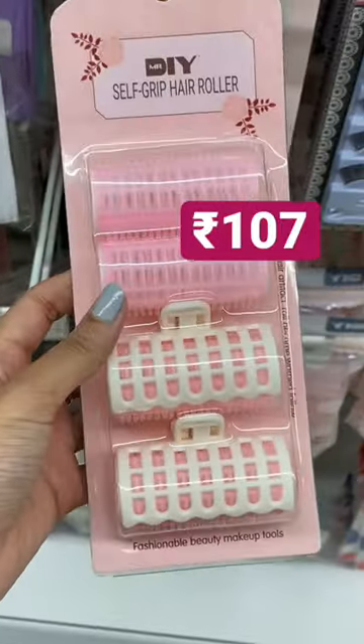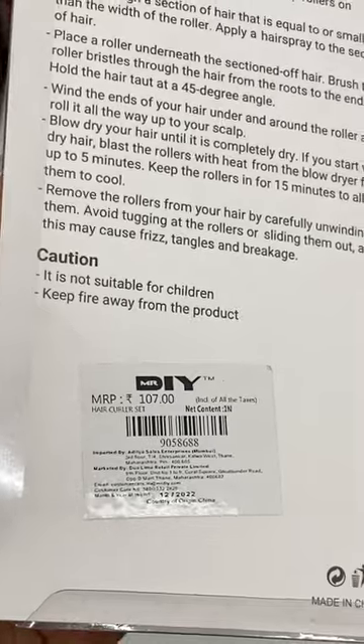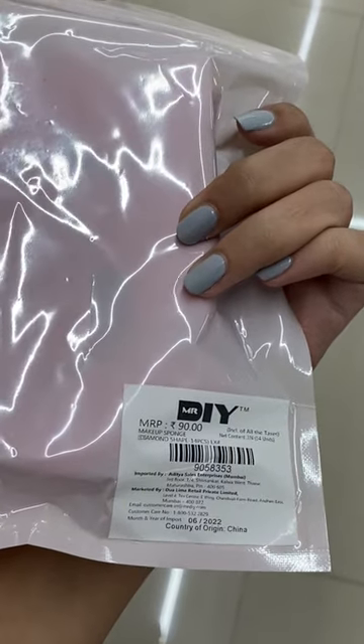DIY hair color for Rs.107 only, and lastly is this diamond beauty blender cassette for Rs.90 only. Stay tuned for part 3 and subscribe!